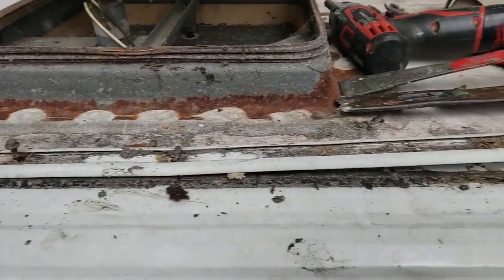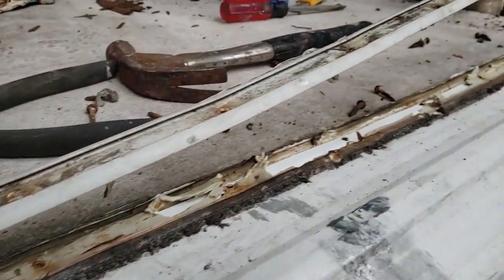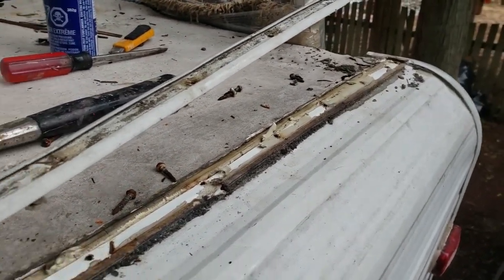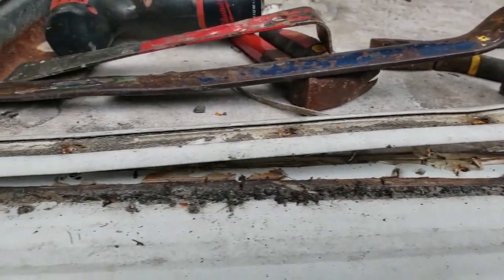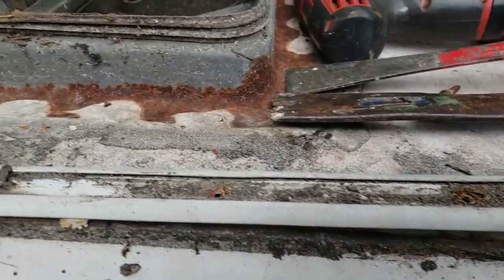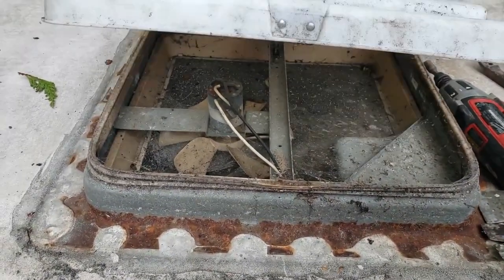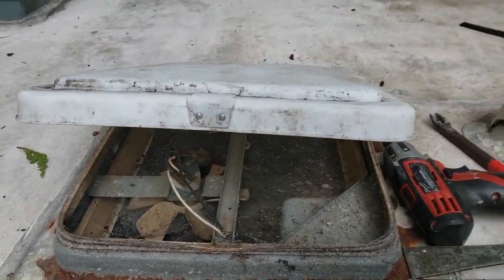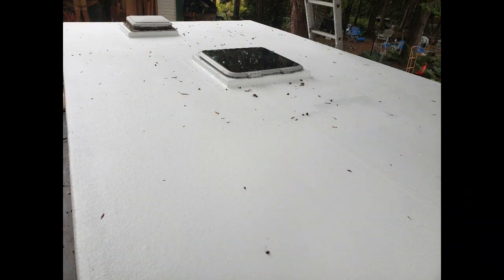It's been leaking pretty badly as you can see here. The problem is they have these dams on the front, back, and sides, and they have vents fastened directly to the roof with lots of caulking around them. So we're going to change all that by going with a fiberglass roof. Stay tuned and we'll walk you through the process — and here's the new fiberglass roof we have on the trailer.